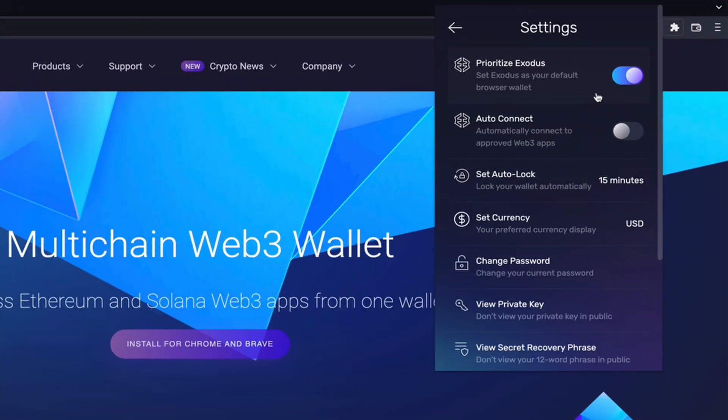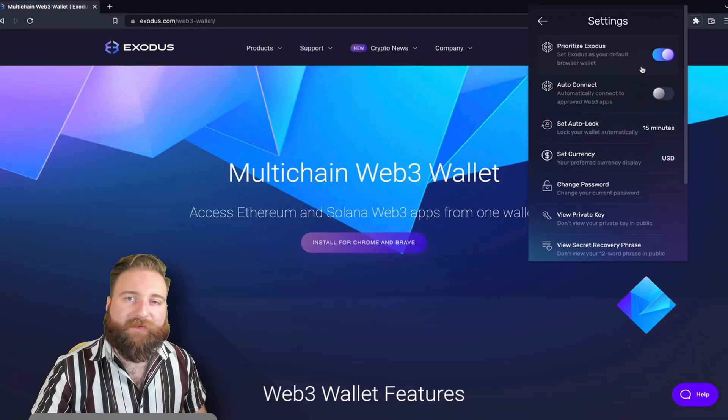In settings, you can toggle on Prioritize Exodus so that Web3 sites will open your Exodus wallet when you connect. This means that even if a Web3 app doesn't list Exodus as a supported wallet, you can select Phantom or MetaMask, and Exodus will open instead.